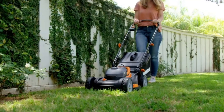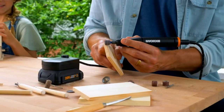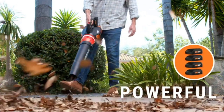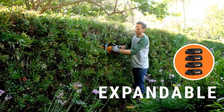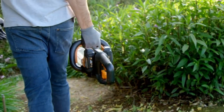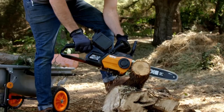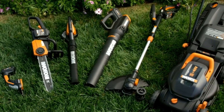The WORX WG322 is quiet, light, and easy to operate. Its compact size makes it ideal for home use and jobs that don't require a long bar. We were pleasantly surprised by the cutting performance and battery life that the WG322 delivers considering its small low-voltage battery.